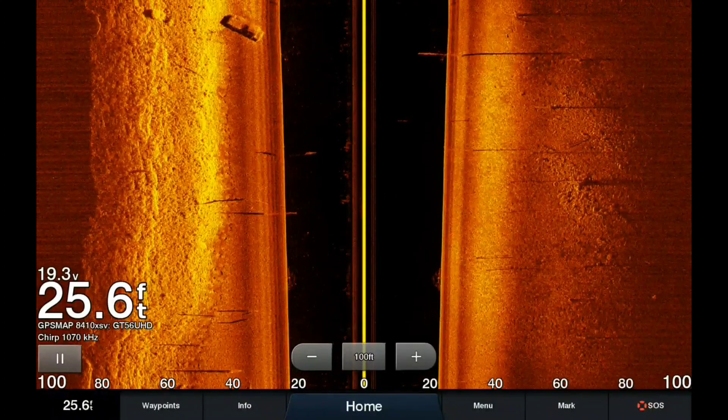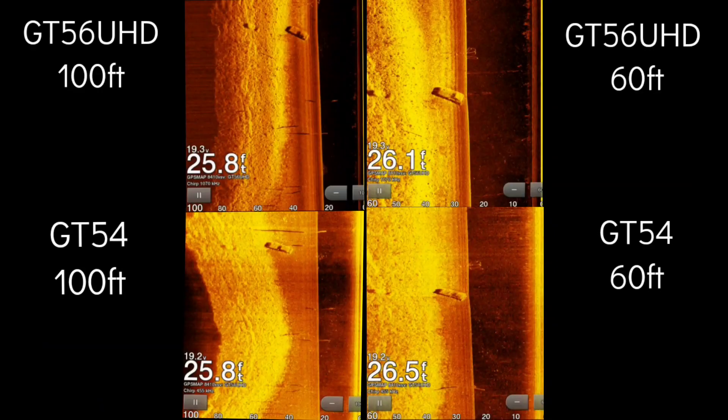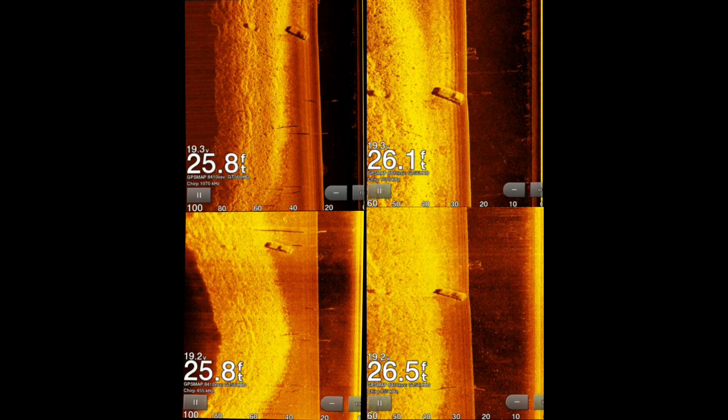This is one last pass with the GT56 set at 100 feet so you guys can see the difference after watching all those clips. I'll let you guys be the judge of which one you think is better. My opinion: the GT56 just blows the GT54 out of the water. I actually went from a GT30, so it was a huge improvement for me. In the upper left-hand corner we have 100 feet GT56. Upper right-hand corner, 60 feet of the GT56. Lower left-hand corner, the GT54 set at 100 feet. Lower right-hand corner, the GT54 set at 60 feet — a screenshot comparison with the cars in similar locations.